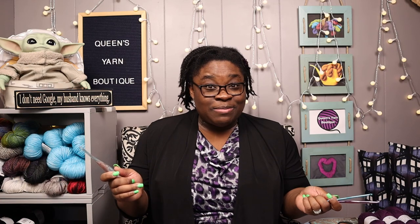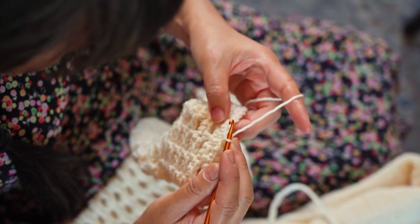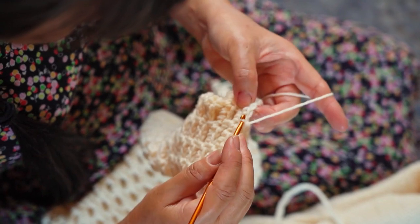So we have talked about these three different types of crochet hooks. Now let's talk about my preference — what do I like? What's my favorite type of crochet hook? Well, my favorite type of crochet hook is the tapered hook. I absolutely love it.